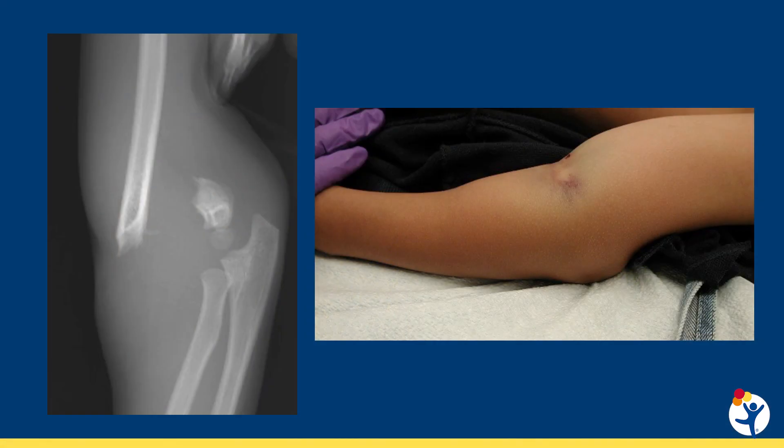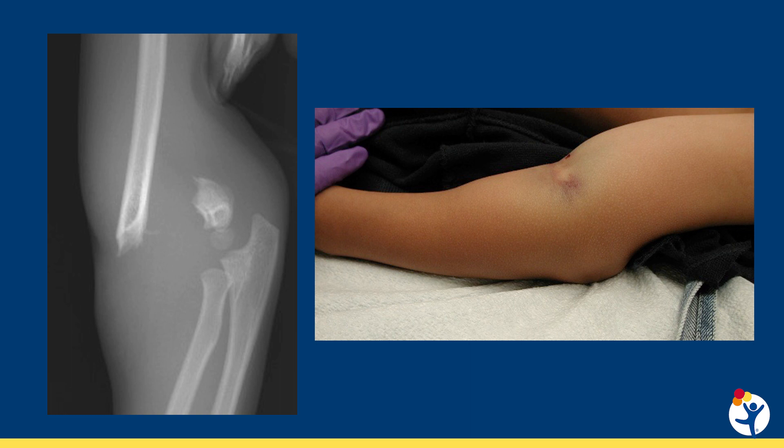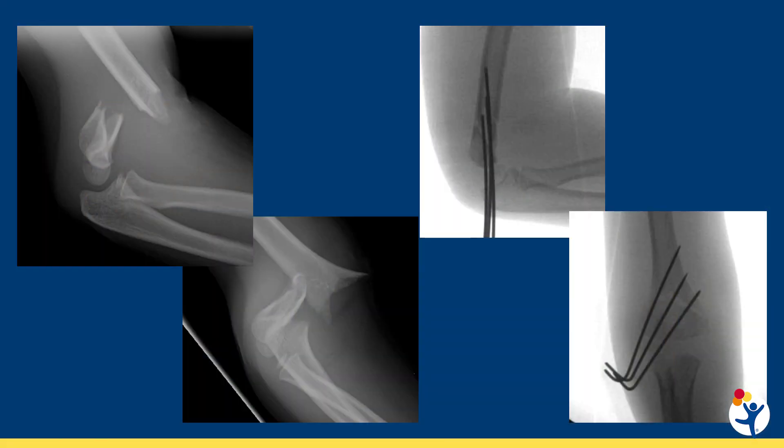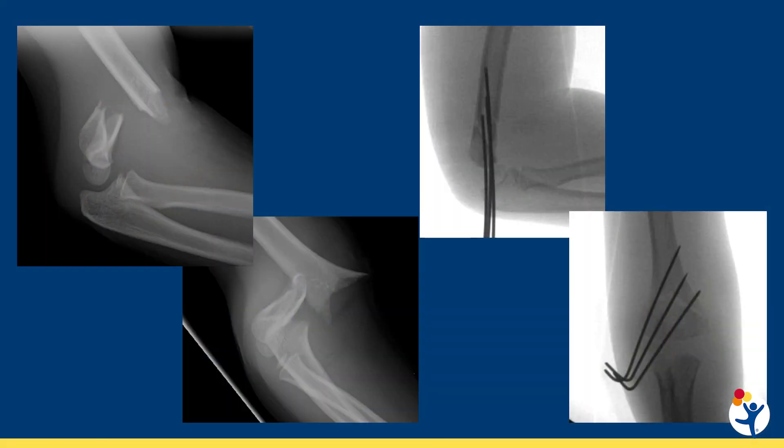Completely displaced fractures can endanger the neurovascular structures at the anterior aspect of the elbow, so a careful exam and urgent or emergent transfer for surgery is important. Surgery involves a closed reduction and pinning across this fracture line here. Pins stabilize the fracture until it's healed and can generally be removed in clinic in three to four weeks.